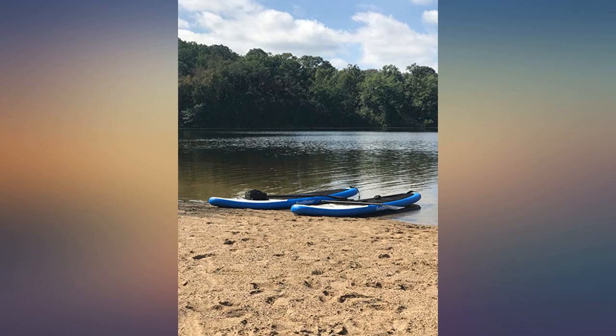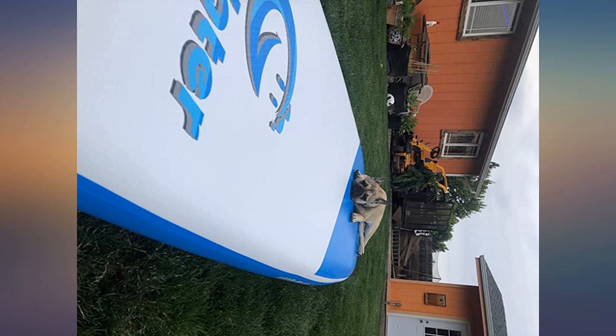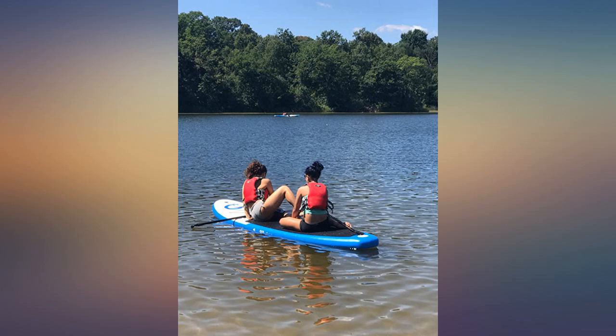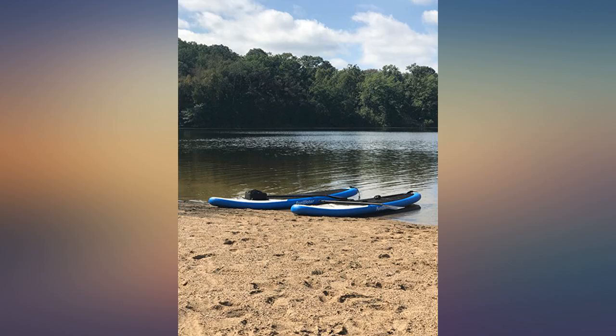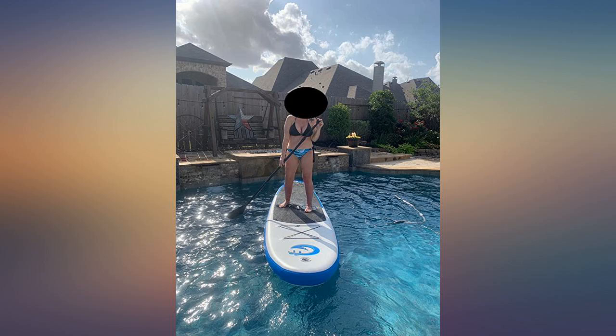Really easy to inflate — my 12-year-old puts up her own board. Easy to transport. Very stable and exactly what I was looking for. My fiancé loves his board. We go every other weekend to the lake to just paddle around. We've been using this one to teach our kids how to paddle board before putting them on a smaller one. They love it too.